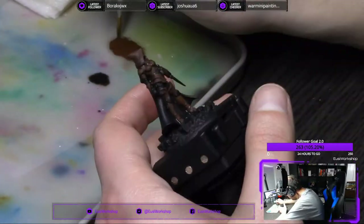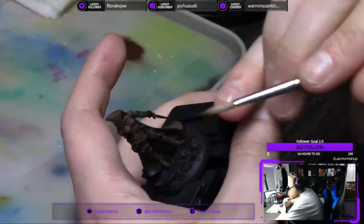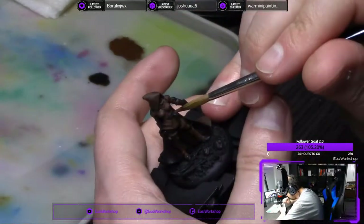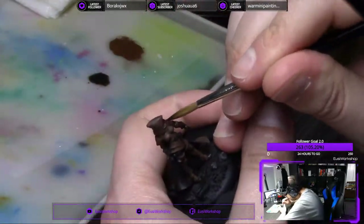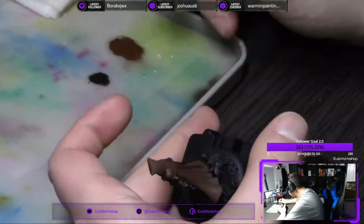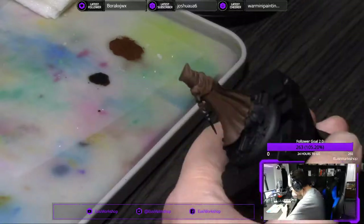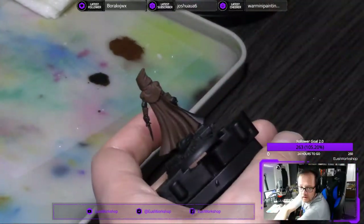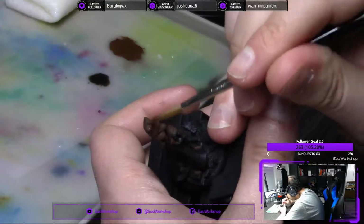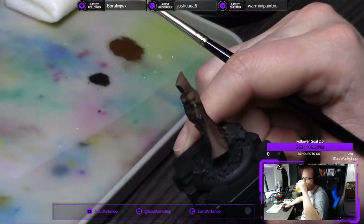Let me know what you guys think of these stream recaps. Terra the Silent is probably one of my top 10 best painted miniatures in recent memory at least, and I was lucky enough to have saved the stream, so I was able to edit it down to 30 minutes. This is sped up 10 times — otherwise this video would have been 5 hours long. Out of a total 10-hour stream, I was able to edit it down to 5 hours, and then I had to speed it up 10 times to get it down to 30 minutes.